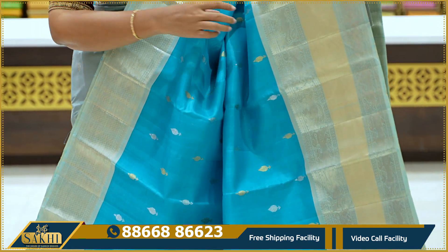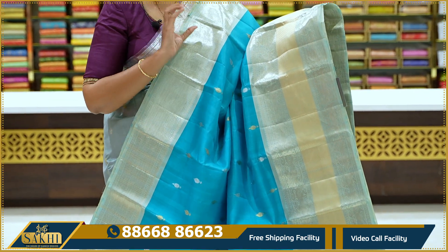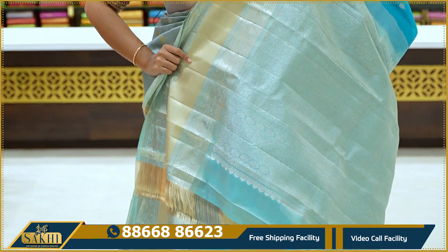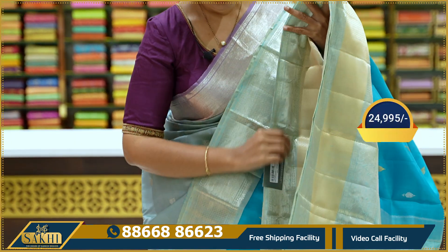Pina vibe again — kaddi border, and traditional Kanjivaram motifs on both sides. Proper traditional Kanjivaram design. Pallu again with nice silver zari — thick brocade, contrast blouse. The price is ₹24,995 only.